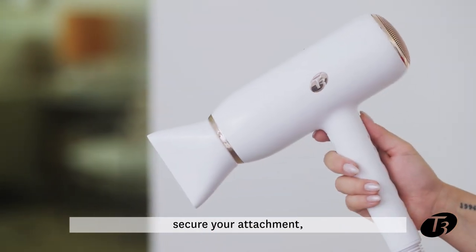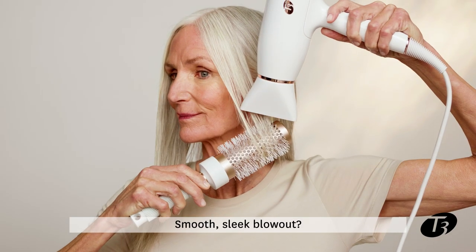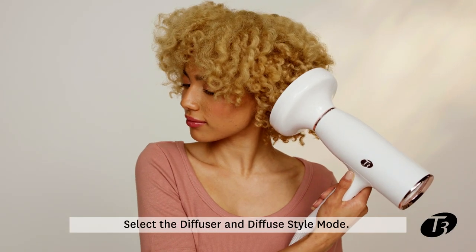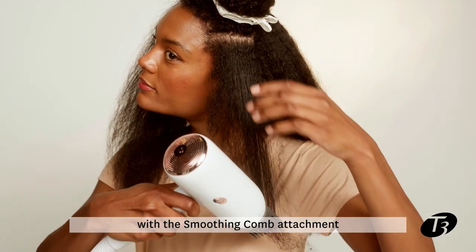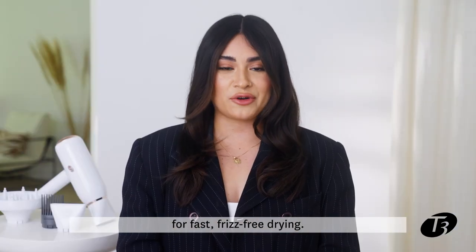Just input your hair texture, secure your attachment, and match up your style mode to get a custom heat and speed combination for any style. Smooth, sleek blowout? Choose a styling concentrator and smooth style mode. Shiny defined curls and waves? Select the diffuser and diffuse style mode. Lift roots or stretch and lengthen curls with a smoothing comb attachment. Or choose the drying concentrator and rough dry style mode for fast, frizz-free drying.